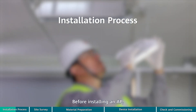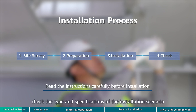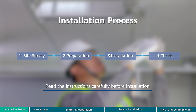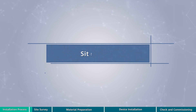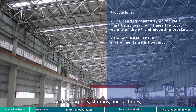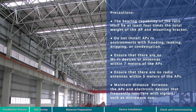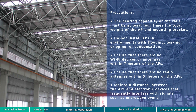Before installing an AP, check the type and specifications of the installation scenario to determine the installation method and required materials. In scenarios such as airports, stations, and factories, steel structures are typically used. APs can be mounted on the steel beam of a building's ceiling. This video provides instructions on how to mount an AP on a steel beam using steel ropes.